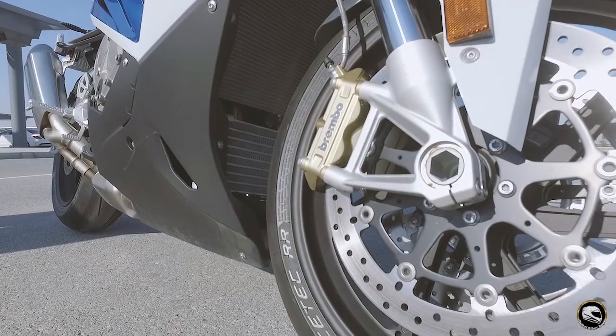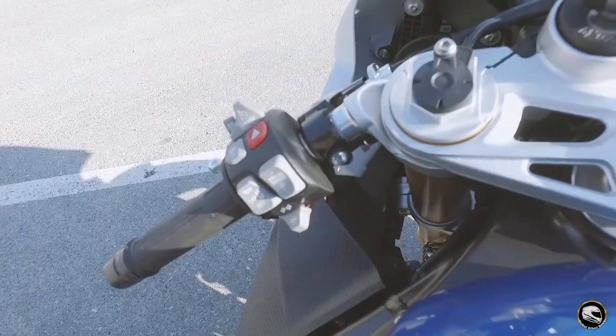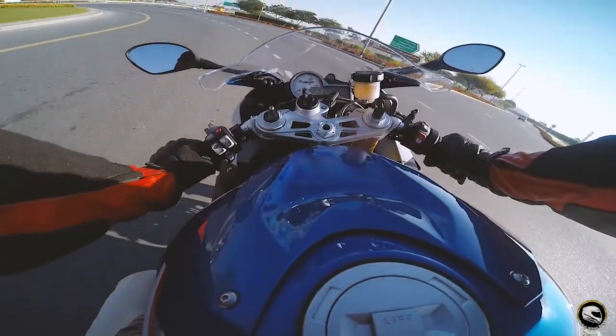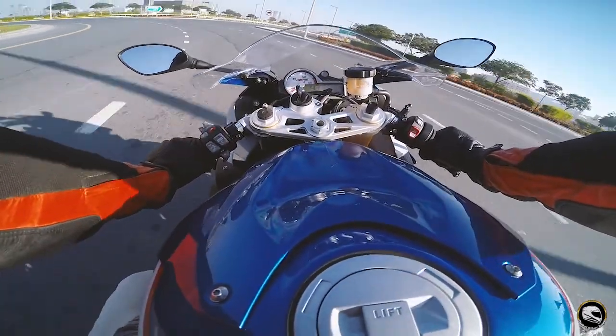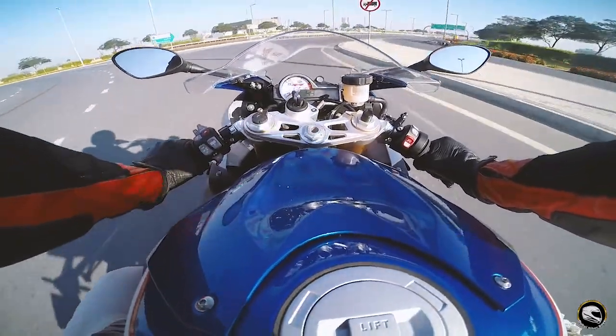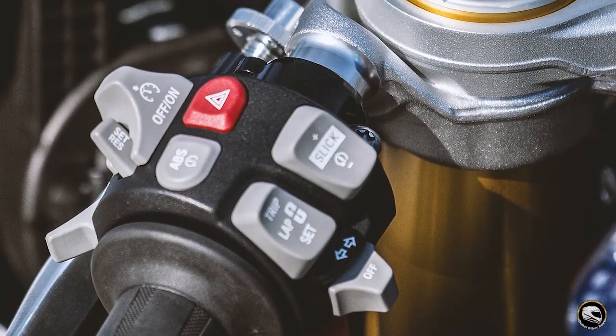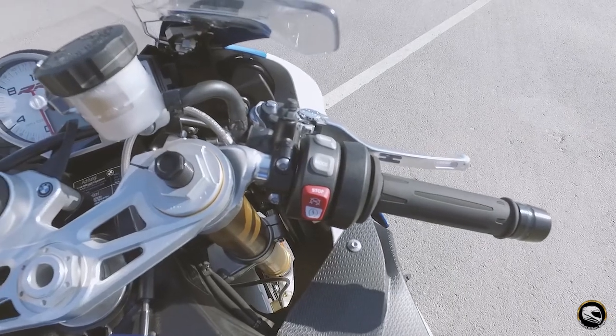It's got the HP series brakes, and three different types of riding modes: rain, sport, and racing mode. It's also packed with electronics — ABS, traction control, cruise control, heated grips, and a lean angle sensor.